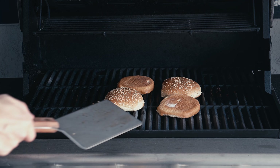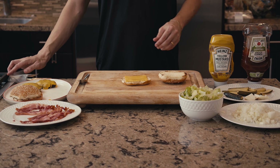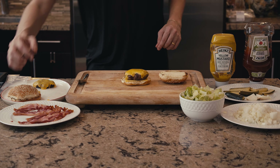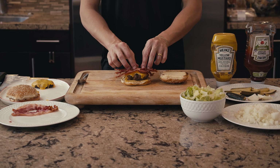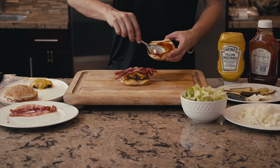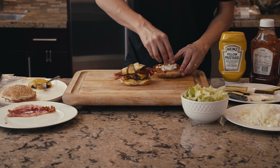Heat the grill to 375 to 400 degrees. Place the burger patties on the grill, cover, and let them cook for two to three minutes to sear the bottom — you should see grill marks. Then flip the patties and grill for another two to three minutes. If you don't have a grill, you can use a frying pan. Turn off the grill and place the burger buns on it for about 30 seconds, and add the American cheese to the burgers to melt.